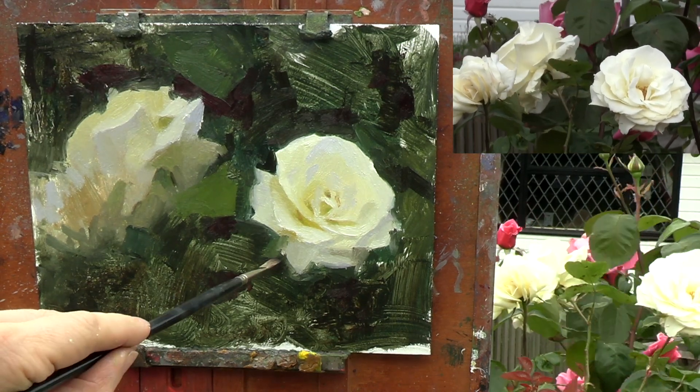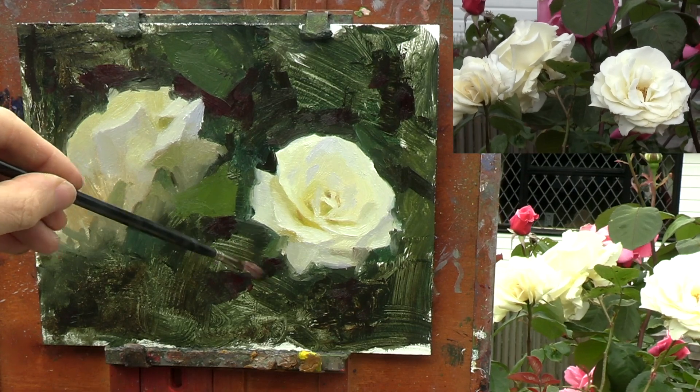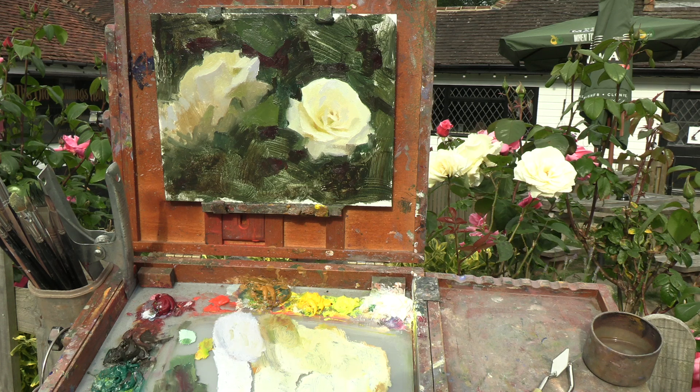So watch this video next if you want to know one of the most important details you need to focus on in a portrait. I've been painting for an hour and a half, and I need to stop now because the sun's coming out. So thank you for watching.